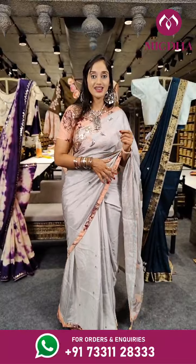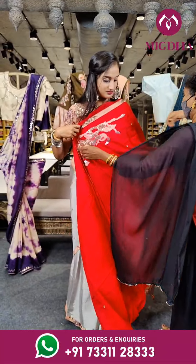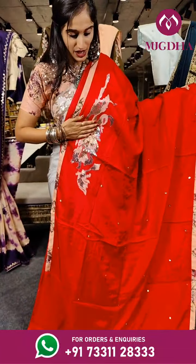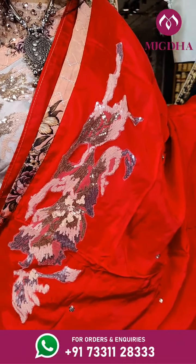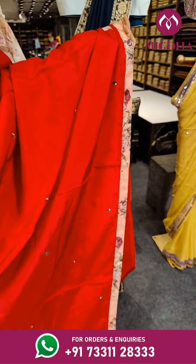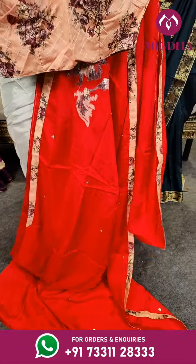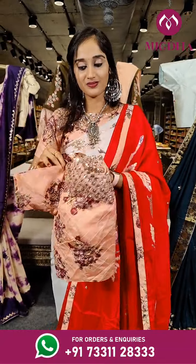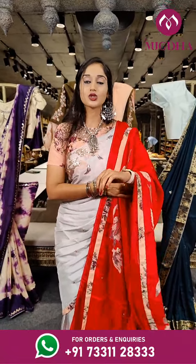Let's see the last piece in this session. This is similar to what the host is wearing. We have this patch on red, and on the complete saree we have sequins floral design. When it comes to the border we have a peach coloured border. Here is the blouse — this is how the blouse is designed. The price is 5,250 rupees only.